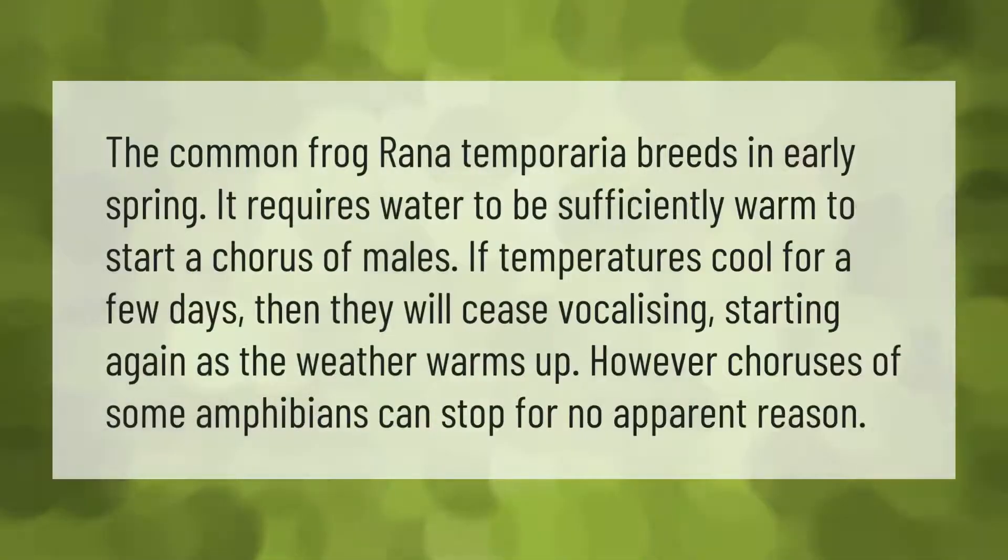The common frog, Rana temporaria, breeds in early spring. It requires water to be sufficiently warm to start a chorus of males. If temperatures cool for a few days, they will cease vocalizing, starting again as the weather warms up. However, choruses of some amphibians can stop for no apparent reason.